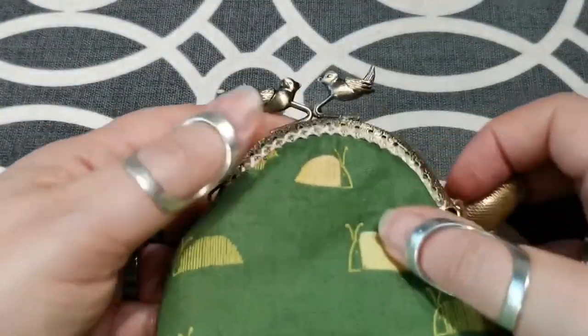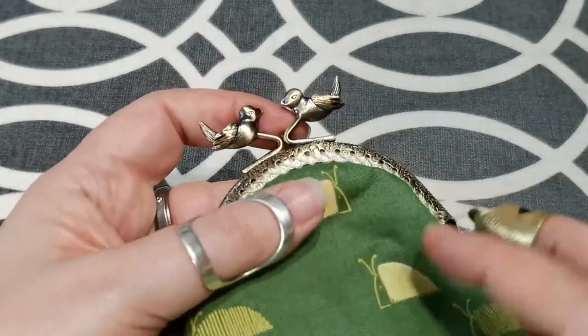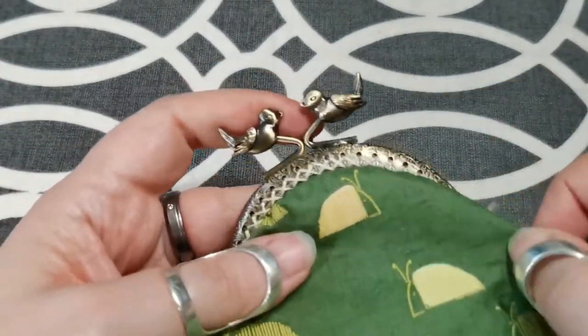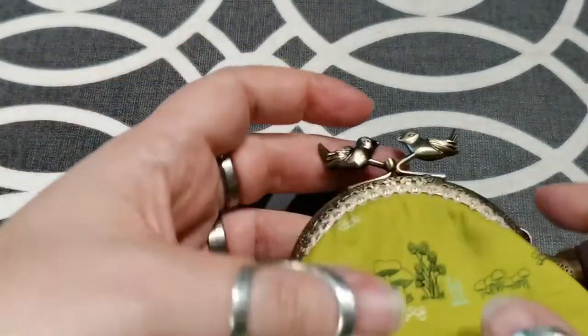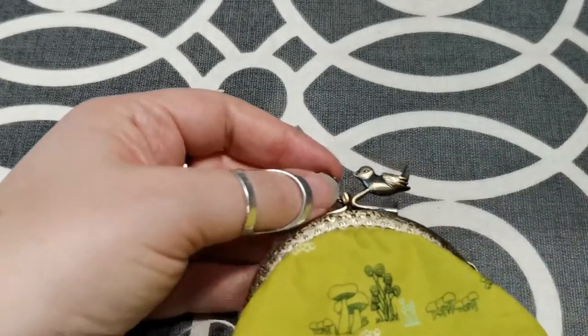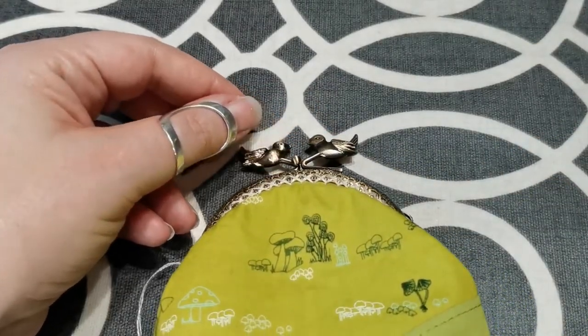All you need to do now is give it a little steam. There should be a bit of fullness around here, but if it's formed into little wrinkles, if you steam it, it will bring it up nicely. And that's it — okay, bye for now!